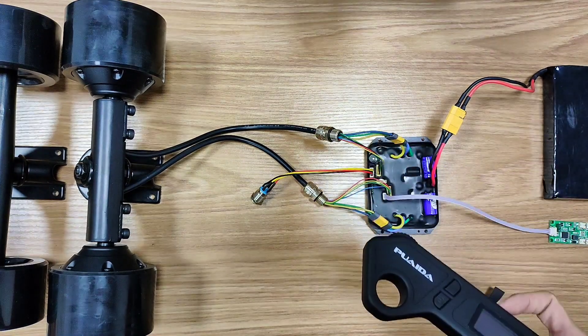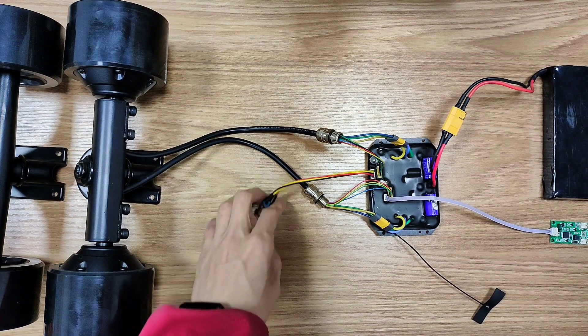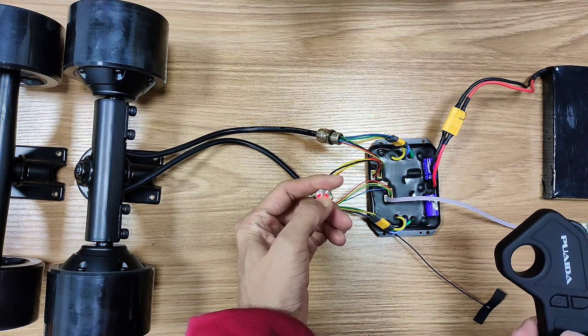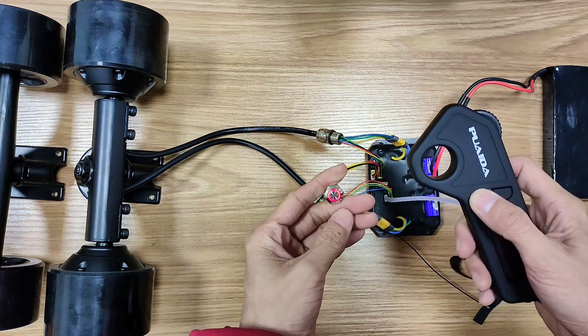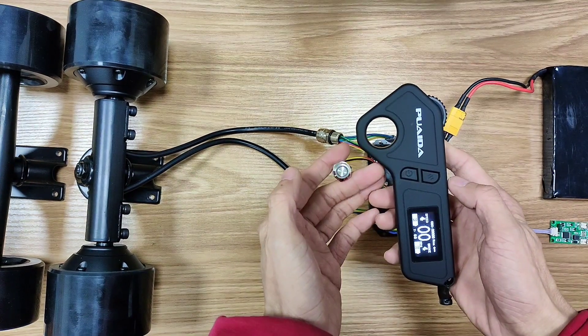Let's pair the remote to the ESC first. Turn on the ESC — hear that beep? It has push-start. You could also use the power button here to turn it on. Then don't press the remote's power button until the light begins to flash. Now turn on the remote, then press these two buttons at the same time. They pair pretty easily.